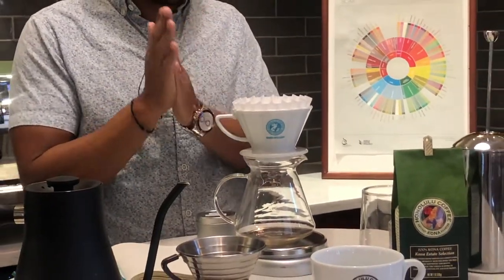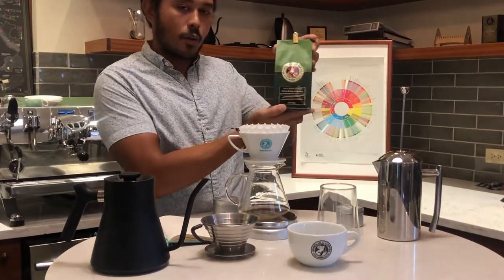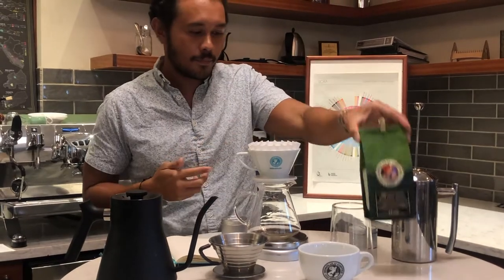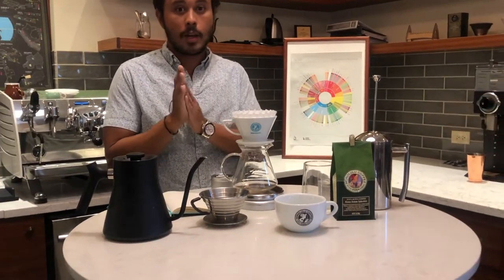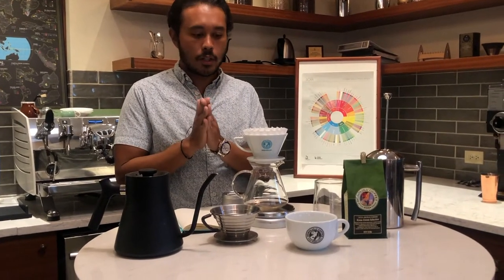For our recipe we're going to be using 24 grams of coffee. Today we're using our Kona Estate selection. We're going to use about 400 grams of water. This will make about a 1 to 16 coffee to water ratio.